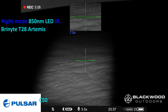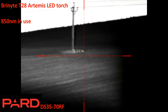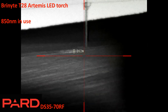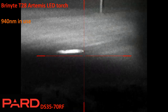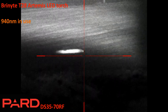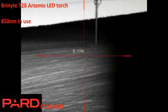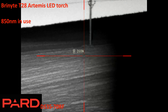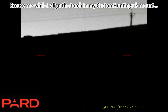Now we've got the Pard DS3570RF, again using the Brinite T28 torch. Starting in the slightly brighter 850nm mode — the beam is a little off to the left — then flipping to 940nm, which is more covert because your prey won't see the glow of the objective lens. Then back to 850nm to show it's slightly brighter. I missed recording the 500-meter tree with this torch and scope, but as you'd guess, the brightness isn't great on the LED torch at that range.